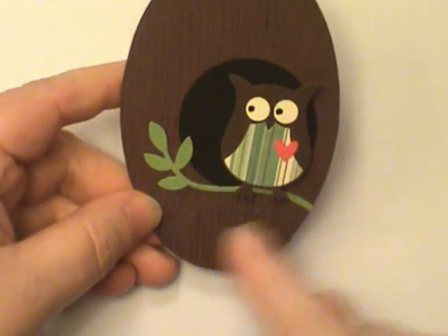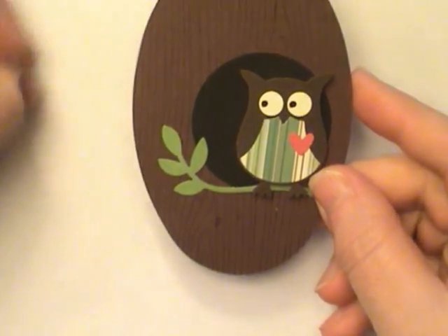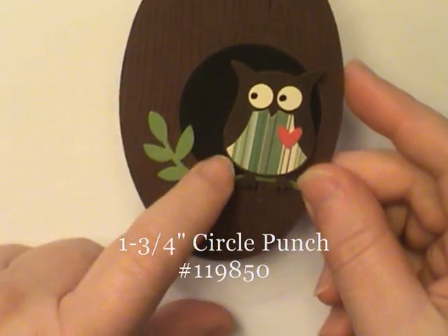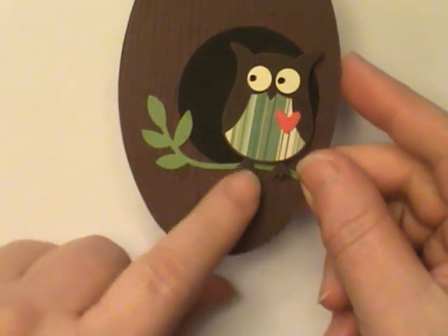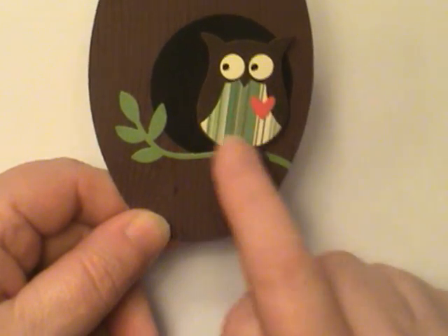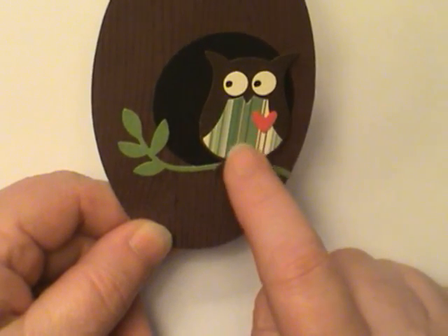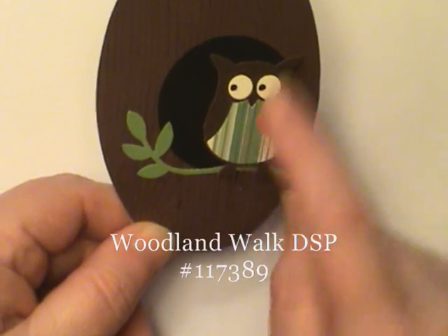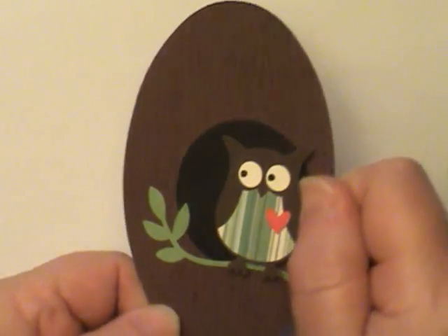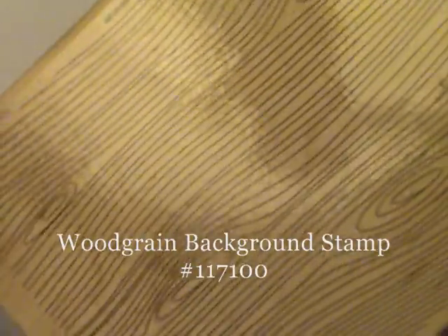To decorate the tree area with the owl you need some punches. This black circle used a one and three quarter inch circle, and the leaf branch here is from the Bird Builder Punch. This is from the Owl Builder Punch — isn't he cute? The paper is called Woodland Walk, this green paper with the stripes. And then in the background, if you look close, that is a stamp set right here — it's a background set, the wood grain stamp. That gives it a great tree look.